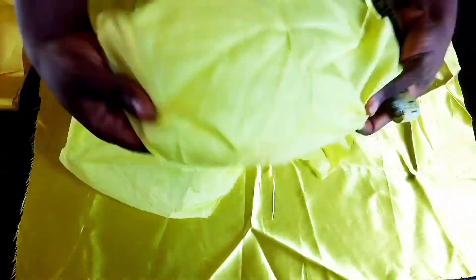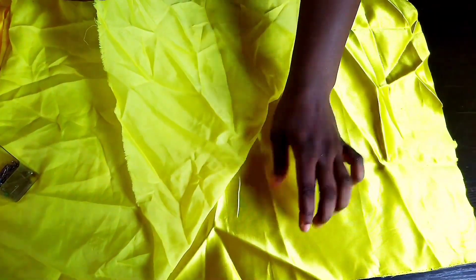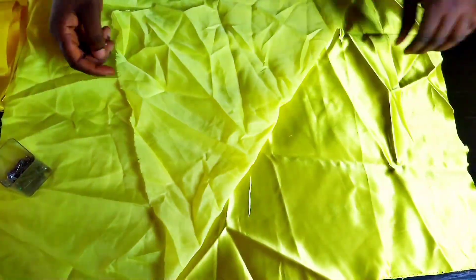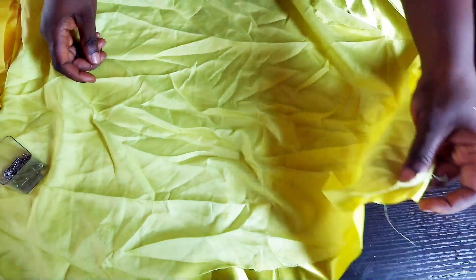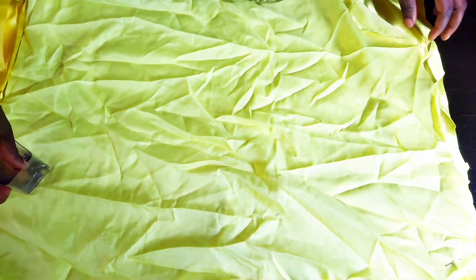What you'll be doing is to get your pin to pin this down. This is the right side, this is the wrong side — the right side will be facing up. The lining will be on top of it, then use your pin to hold it down. Please iron out — it will make a difference.